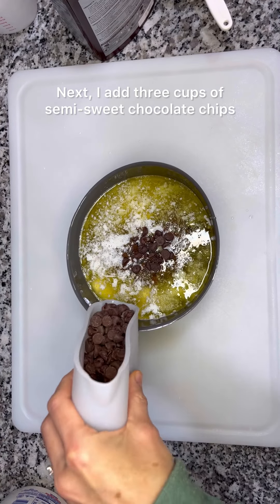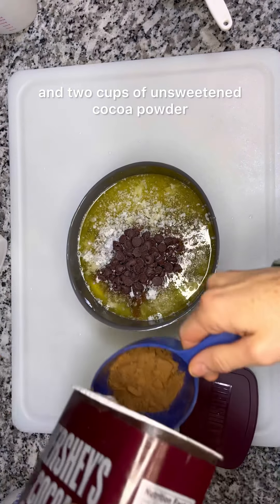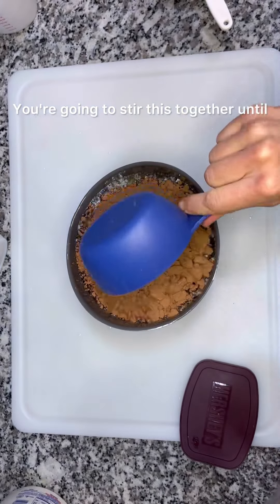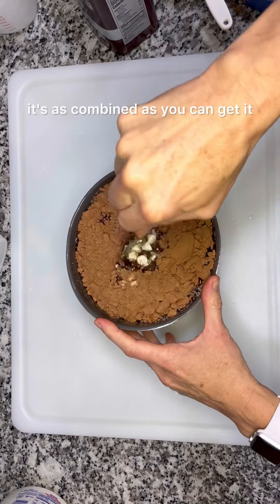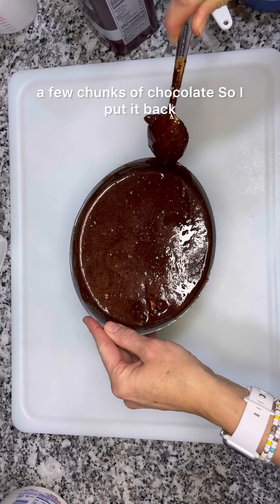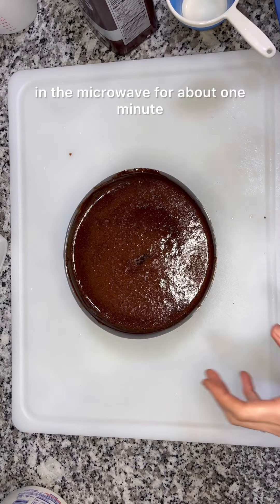Next I add three cups of semi-sweet chocolate chips and two cups of unsweetened cocoa powder. Stir this together until it's as combined as you can get it, but you'll probably notice there are still a few chunks of chocolate, so I put it back in the microwave for about one minute.